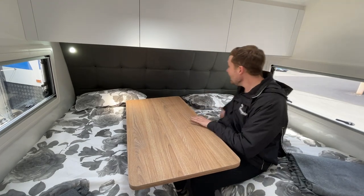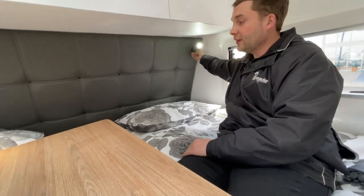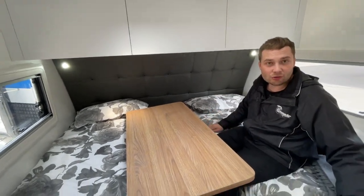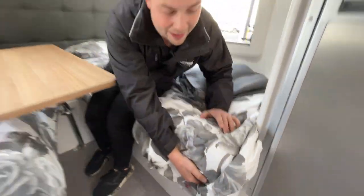At our bedroom here, we've got two reading lights with black USBs located underneath — alternatively without the black pack, they're obviously standard silver. We've got two innerspring mattresses — not foam. They're an Australian-made innerspring, two-year warrantable mattress.